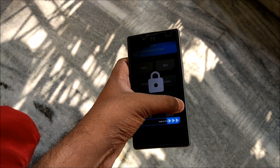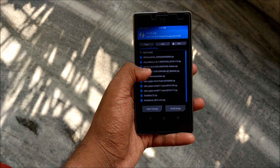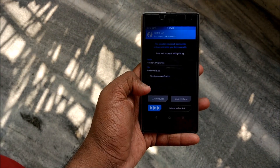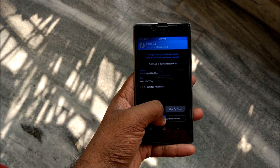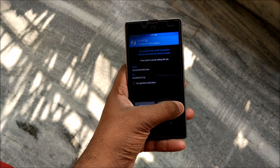Once you have downloaded the ROM, hit Install and select wherever you have saved it. For example, I have it stored here as stock_VoLTE.zip. You do not need to flash GApps or anything of that sort because it is already pre-installed on this ROM. Just swipe to confirm flash.